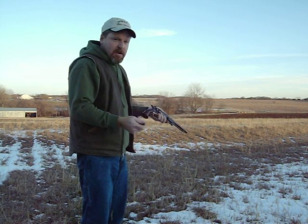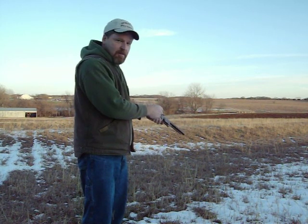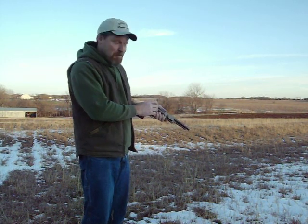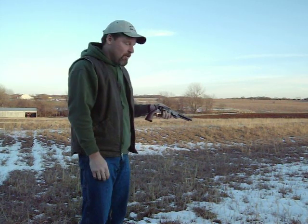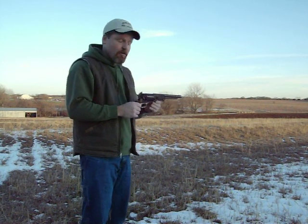Then you take this ramrod and seat your ball and powder down into the cylinder. Then you take your percussion caps and place them on the nipples — yes, I said nipples — and this has 6 nipples. Once you did that, you're ready to rock and roll. Like I said, this was the assault weapon of its day: 6 shots of .44.